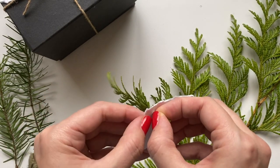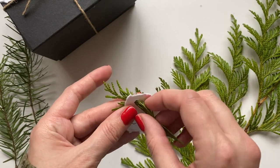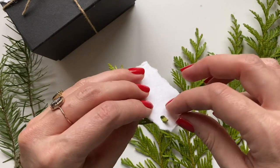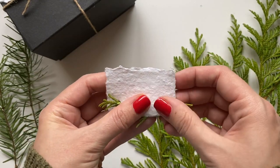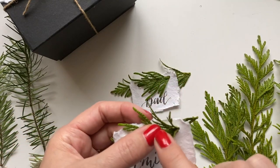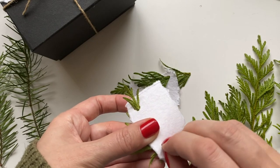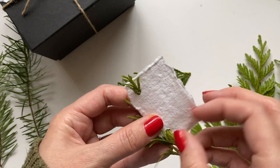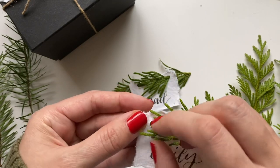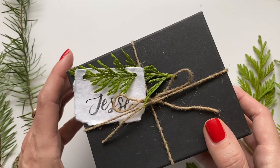You have to be careful as you thread it through — squeeze the branches together as you pull them through, otherwise you could tear them off and we want to keep them intact. Once they're in there, you'll probably notice they're not sitting flat. Come to the other side and pull out the individual pieces that are still funneling through — they're like tiny branches. Pull those out and now it's nice and even, lays flat, and it's beautiful on a present.